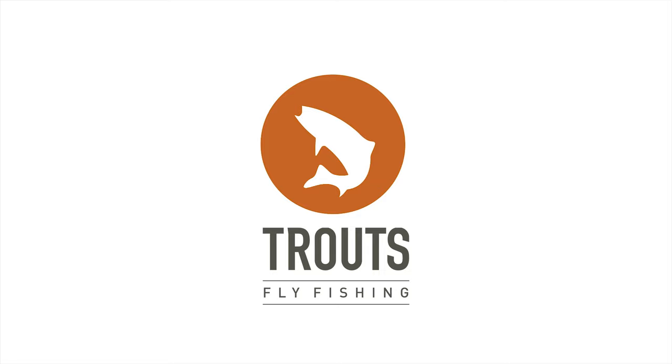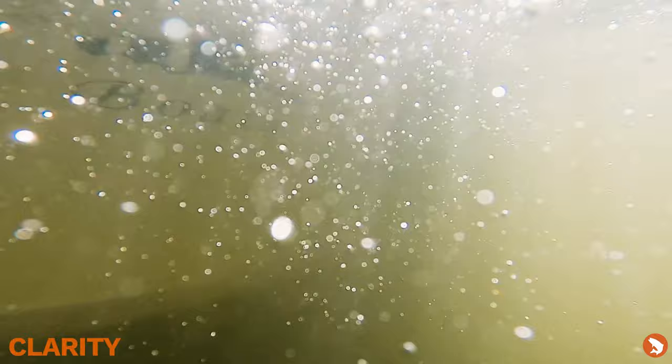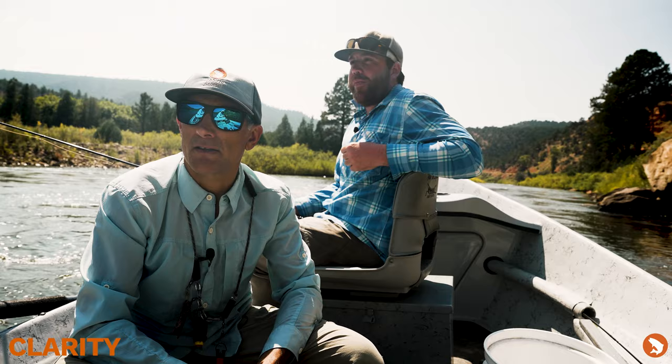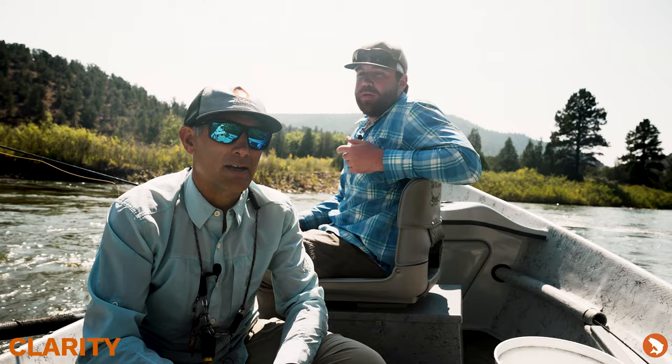We're in early September and we're running about 1260 at Catamount Bridge today on the Colorado River. Clarity is a kind of normal Colorado River color — a little bit of green to it, which I like. It doesn't get super clear, although it does get a little clearer than this. It's great for fooling the fish with some larger flies.